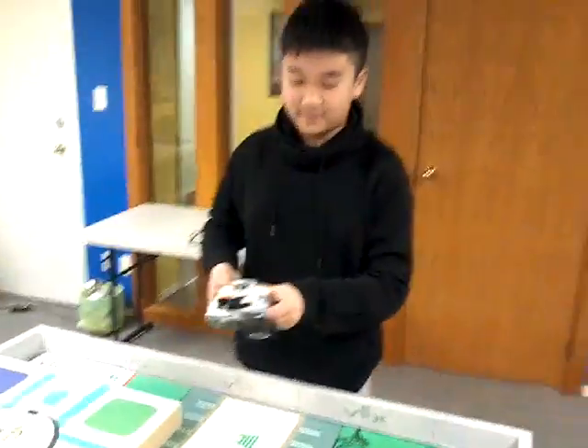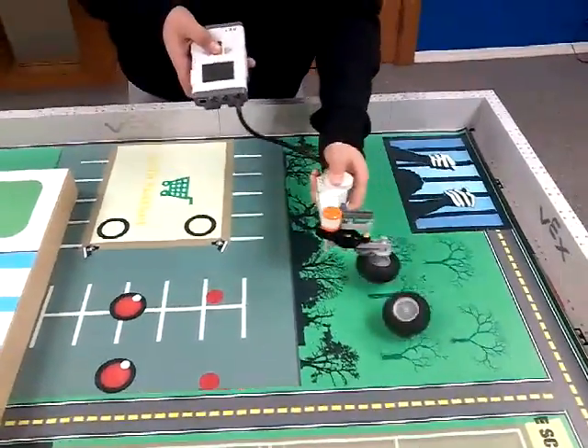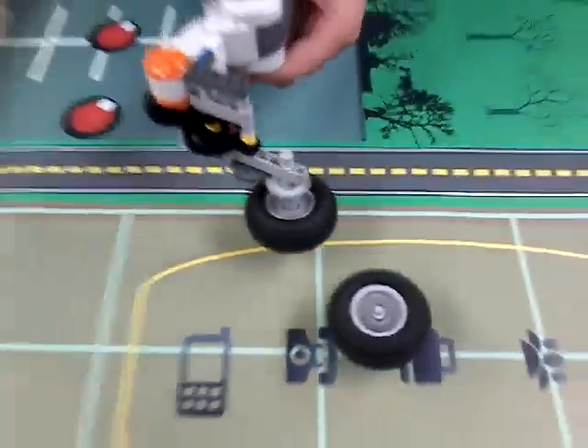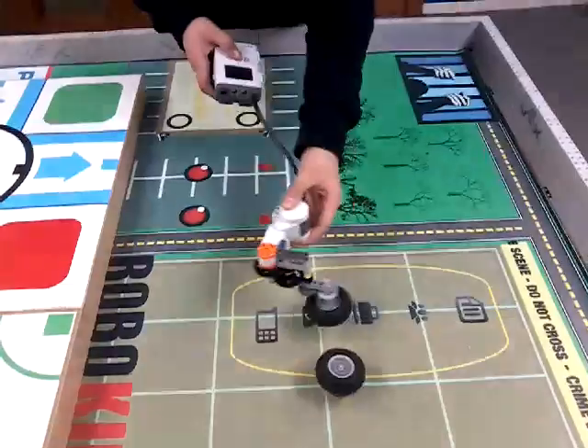Do you wanna show how it works? Yeah, yeah. So it spins. Right, that looks good.